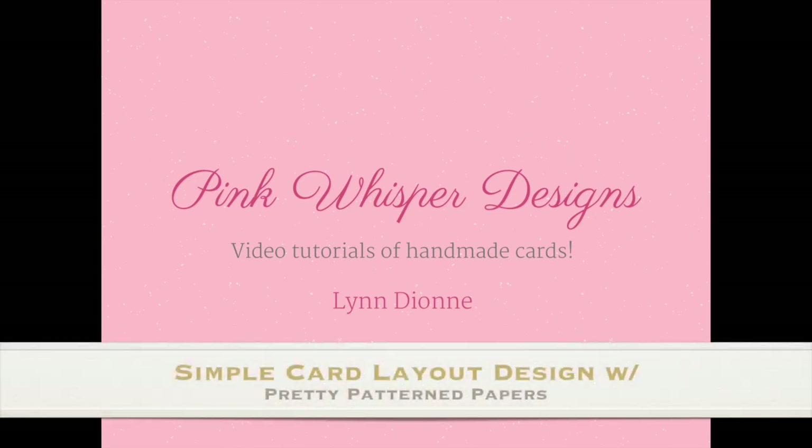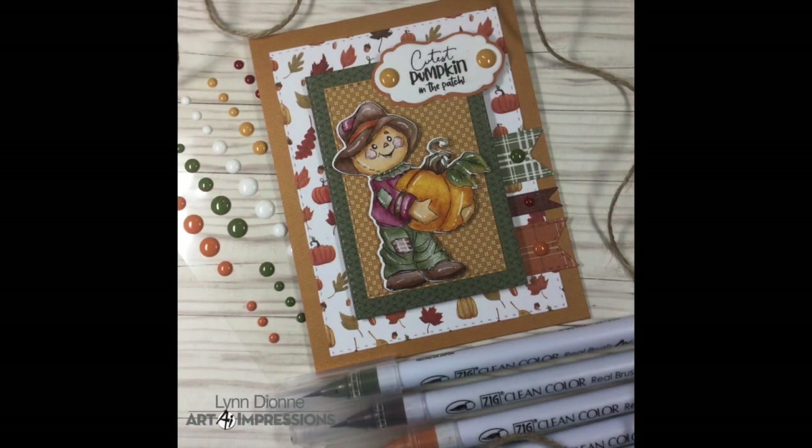Hi everyone, it's Lindy here from Pink Whisper Designs. Today I thought we'd do a really simple card layout. This is one that I like to refer back to. It's really simple — you can just change out your papers, your focal image, and your sentiment and use this design over and over again. It's really just a go-to design. So let's go ahead and get started.